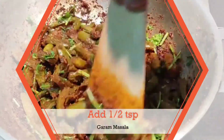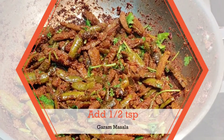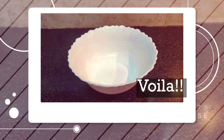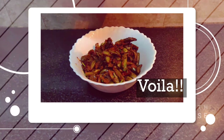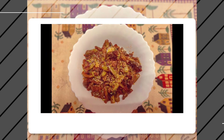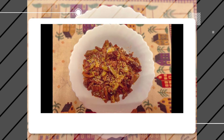Our delicious side dish curry is ready to serve. It looks amazing — I can't wait to dig in! I also added a little bit of dry coconut powder to give it that South Indian touch.